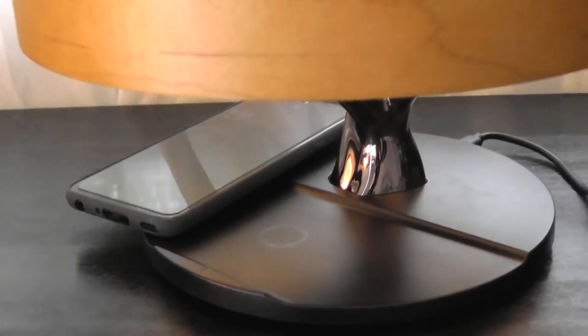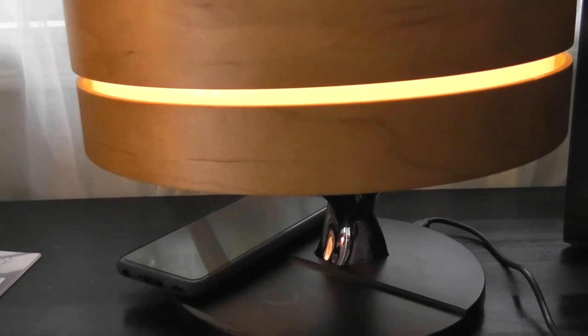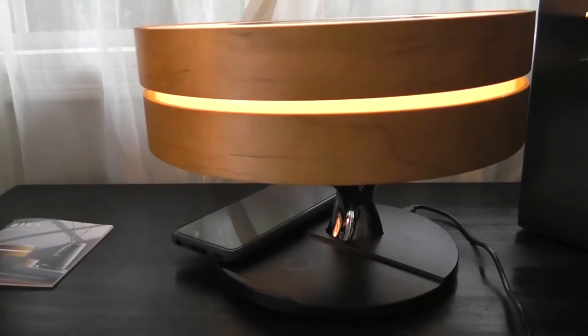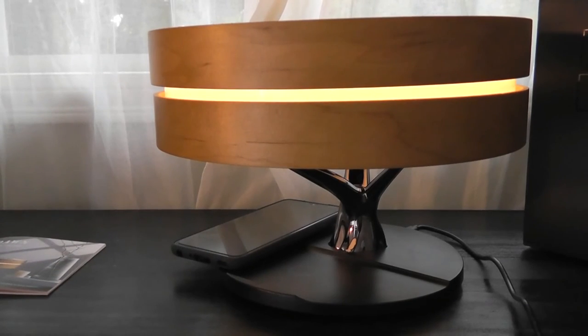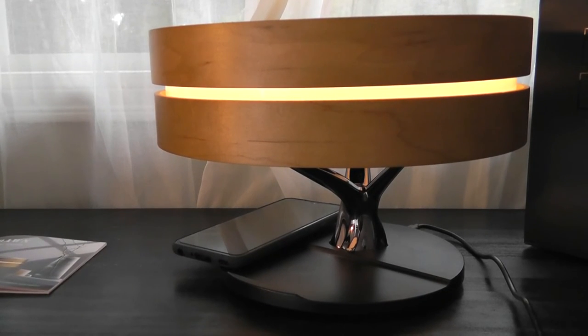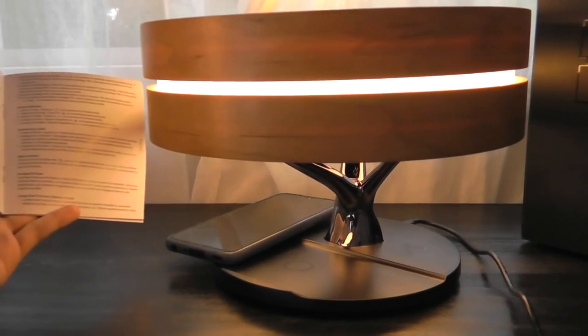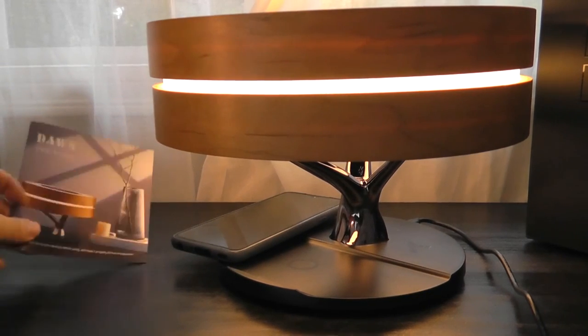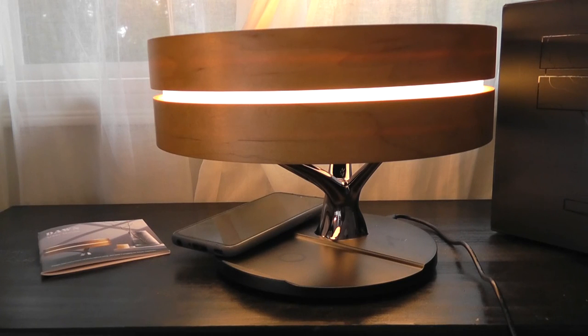That's more or less it for our quick hands-on review of the Dawn Circle of Life Nightstand Table Lamp. It really is all about the design — made out of wood with that tree branch aesthetic — just a bit more relaxing and elegant than the typical utilitarian alarm clocks you see, and it acts as a good enough source for reading as well. As far as lamps and alarm clocks go, it's definitely a very interesting choice. You can check out more details in the links below. Thanks for watching here at OS Reviews.